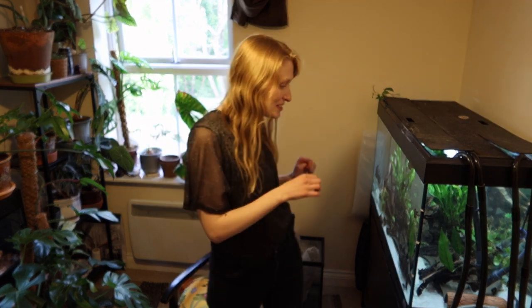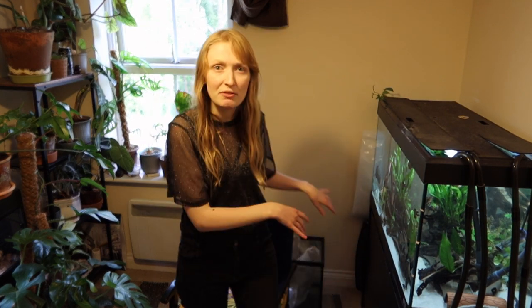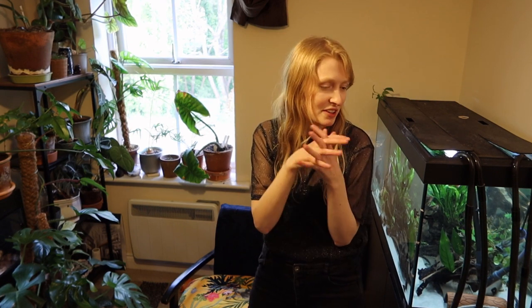Obviously a lot of people have seen my aquariums — well, anyone that watches my channel. None of my aquariums are actually scaped at all, because basically the only time I put everything together is when I literally move house. When I move house, the time I have to set everything up is usually pretty short and I don't want to stick my hands in freezing cold water for too long. So I literally shove everything in, make as many caves as possible.